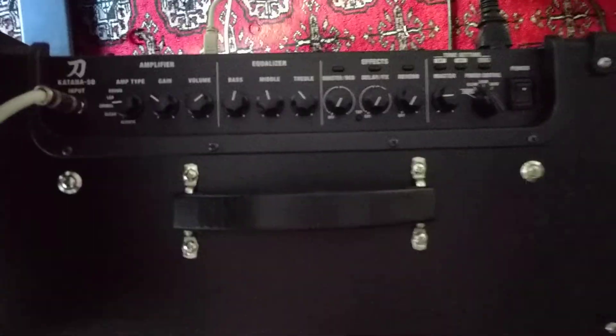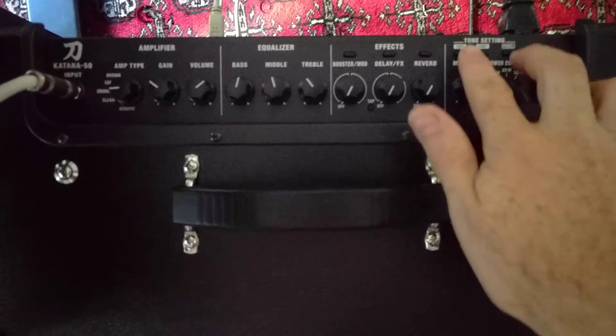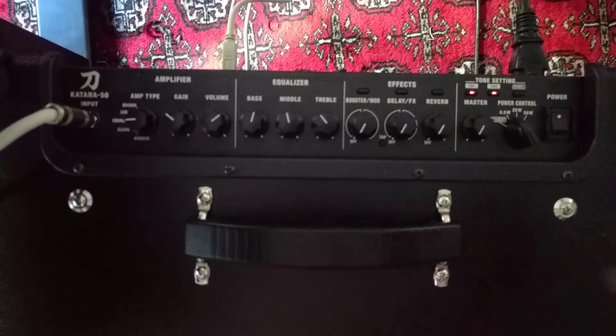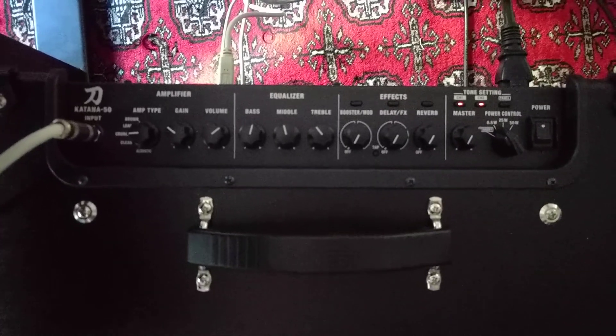I'm gonna update the firmware on this Katana 50. So turn down the volume, the master volume, and we'll turn on the power with panel and channel 1. This prepares it to be ready for the firmware update.